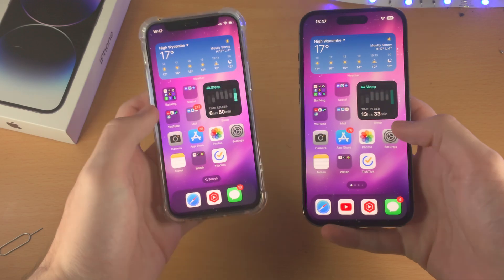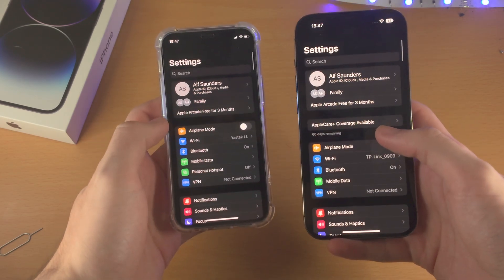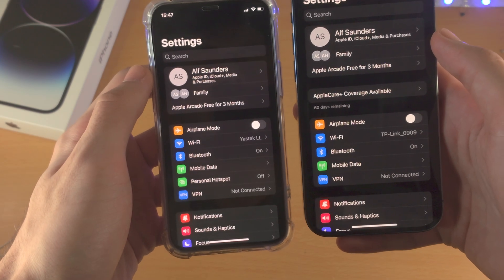The first step is on both the old and new iPhone. Open up the Settings app, scroll up to the very top, tap on your name right here, and just make sure you are signed into the same iCloud account.